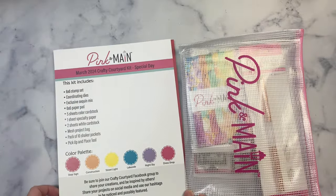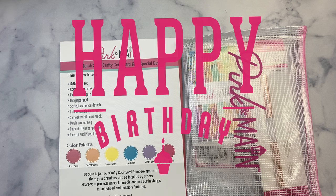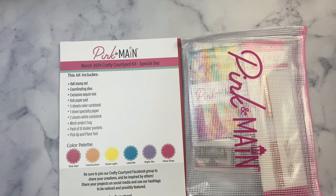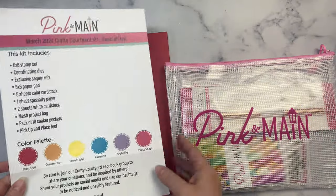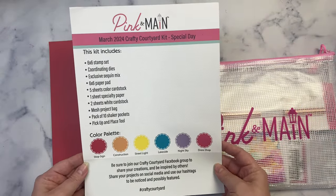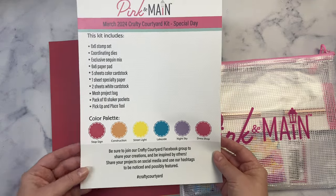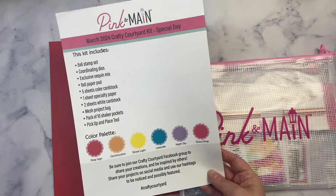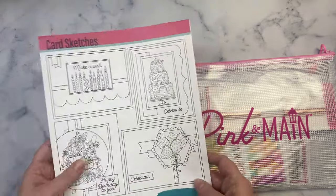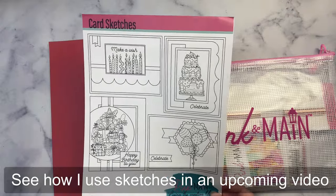This month's Crafty Courtyard Kit is special because it is Pink and Main's 10th birthday — they've been around for 10 years — and they've had the Crafty Courtyard Kits for five years. It's called Special Day and it comes with a sheet listing everything included in the kit along with the color palette. It also has the hashtag #CraftyCourtyard for social media sharing, and on the back there are some card sketches to get your creative juices flowing.